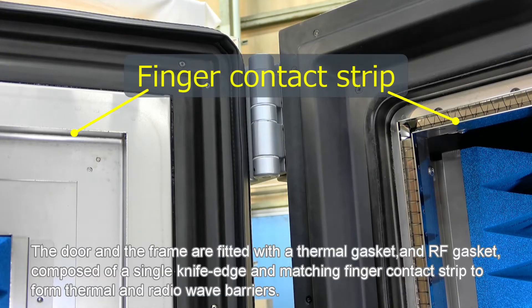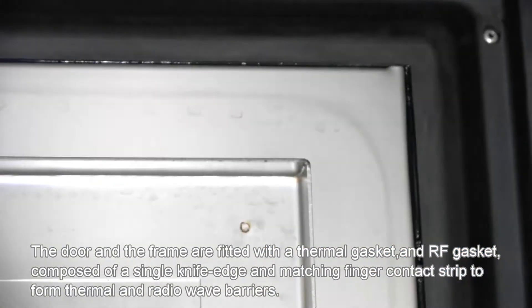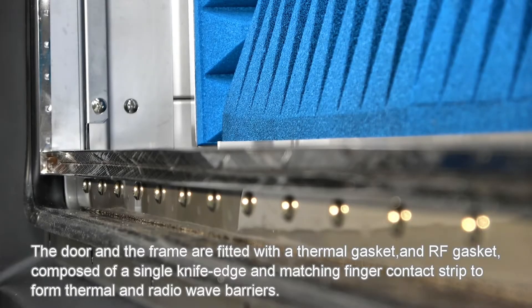The door and the frame are fitted with a thermal gasket and an RF gasket, composed of a single knife edge and matching finger contact strip, to form thermal and radio wave barriers.